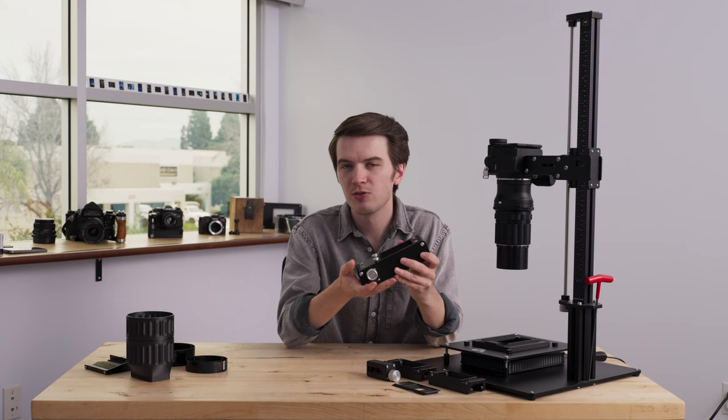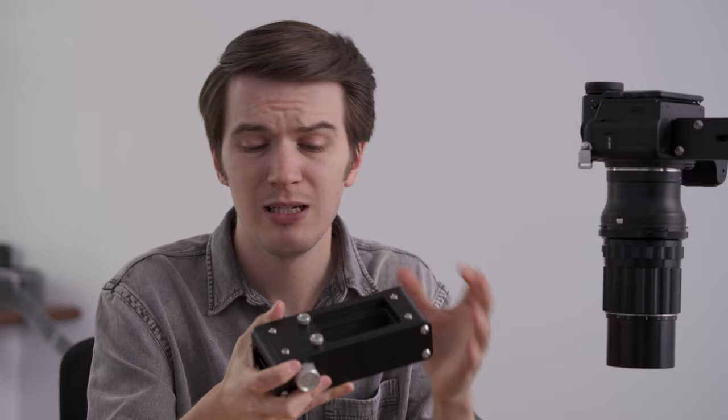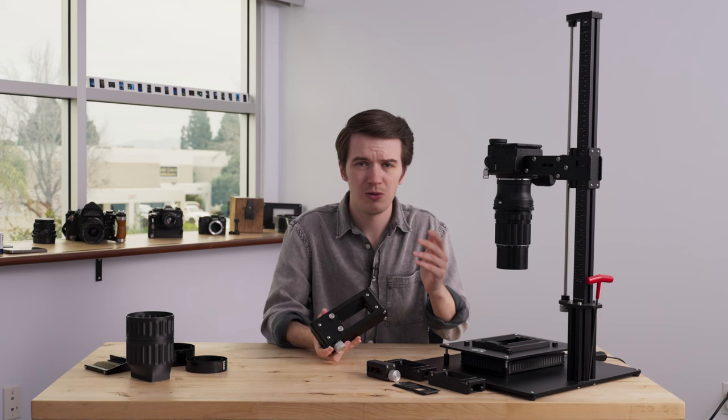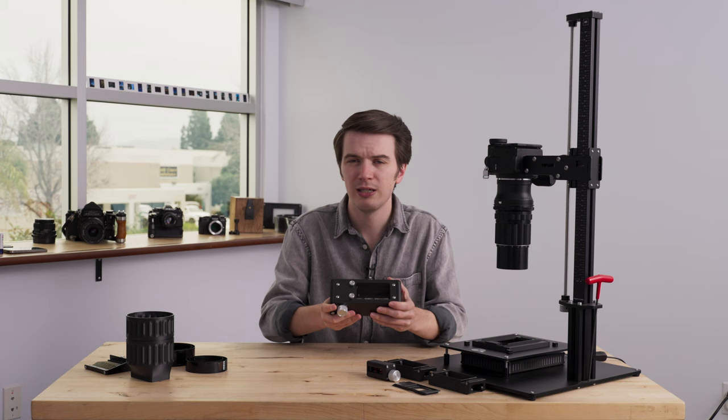Just like both of its predecessors, the Pro Film Carrier 35 Mark II is built tough — made out of solid metal. The sides of this carrier are now steel and powder coated black. This thing has some weight to it; it is hefty, but it stays in place. It offers a nice, stable, professional workflow whether you're scanning strips or rolls, 110 film, 8 millimeter — whatever it is, this carrier really just stays in place with the heft and weight of a professional tool, built to last.